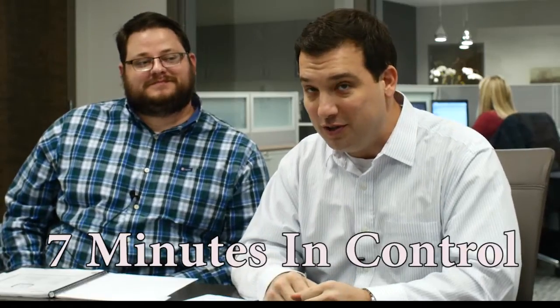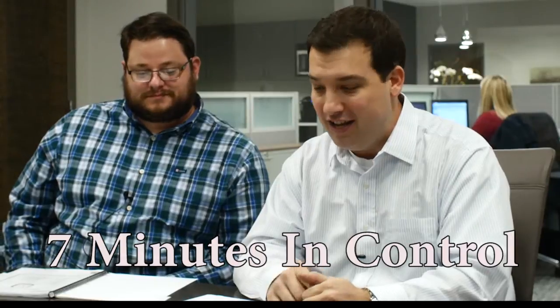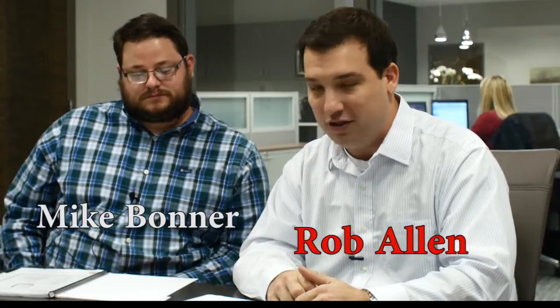Welcome to another Seven Minutes in Control with Rob Allen. I've got a special guest here today, Mr. Michael Bonner. I think you guys all know Mr. Mike. Mike, I understand you're here under protest today — that's correct. He prefers to be on the other side of the camera, but he's the smartest guy I know, so every once in a while he's got to get over here with me.